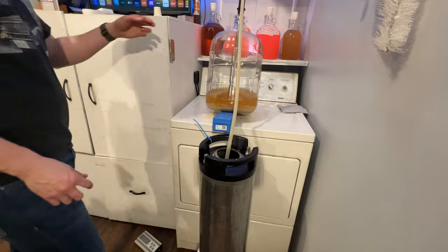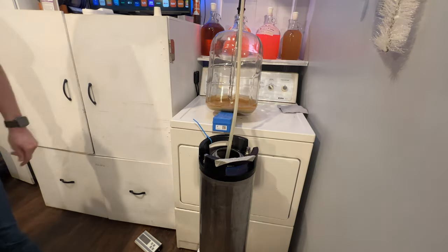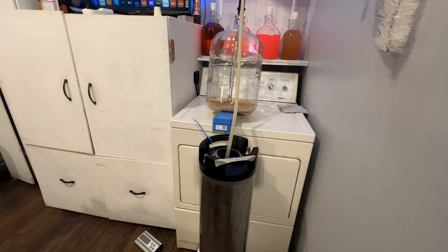Maybe this wasn't a great idea, but it allowed me to get a little more zestiness in this brew. I pulled that whole string out — I didn't take any video of this, sorry — and then of course we re-pressurized it. Now that we've seen the whole saga of this year's Cattle Battle Mead, let's go ahead and taste it.